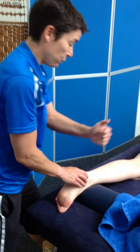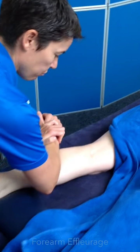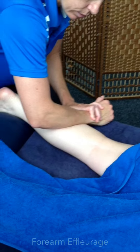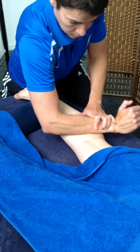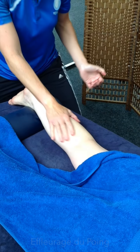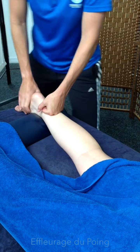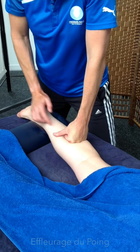I'm getting a bit deeper now in the calf. I'm going to use forearm effleurage — choose which arm you want to use. Watch your pressure. You can choose two hands or one hand depending on the size of the calf. I'm just going to use one hand here. Nice straight wrist.